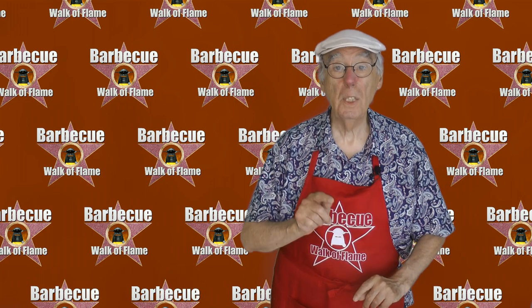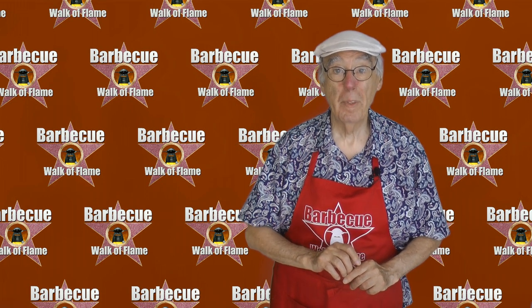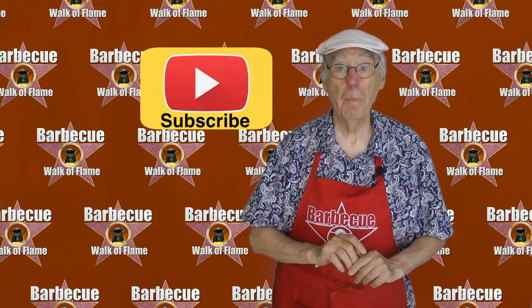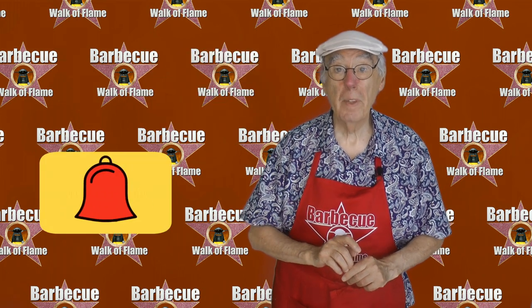Before I go, I'd like to tell you about a special video coming up soon on this channel. I'll be cooking to meet a challenge — don't miss it. All you've got to do is click that button, activate and ding the bell, and you'll be among the first to know when it hits your screen.